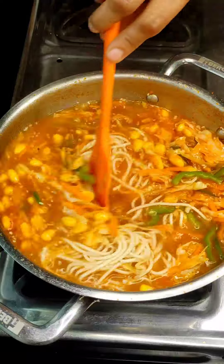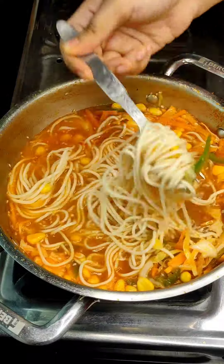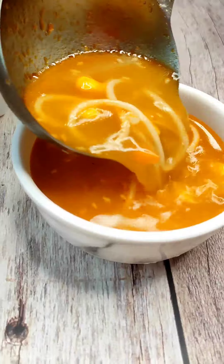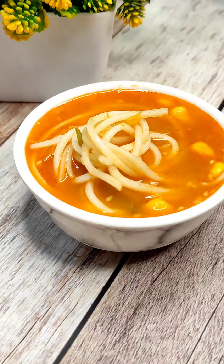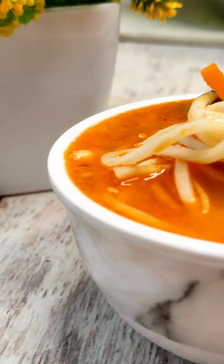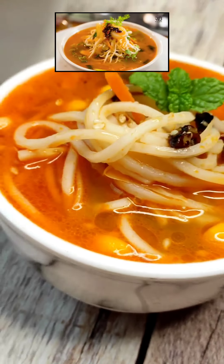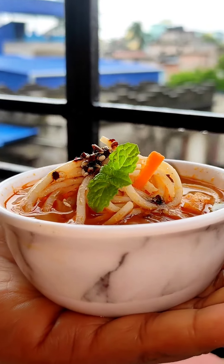I boiled it for 2-3 minutes and then cooked it for about 5 more minutes. Now I have served it. You can tell me how well I followed this recipe — I did make some variations since the chef encourages you to try it your way. Please like, share, and subscribe if you liked this video. The dish looks very nice. See you next time, bye-bye and thank you for watching!